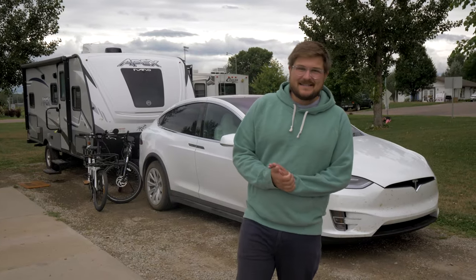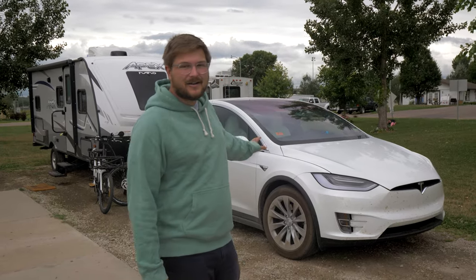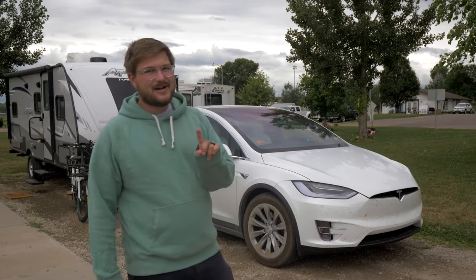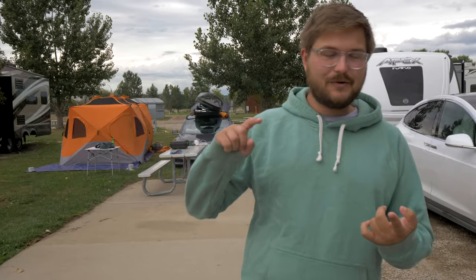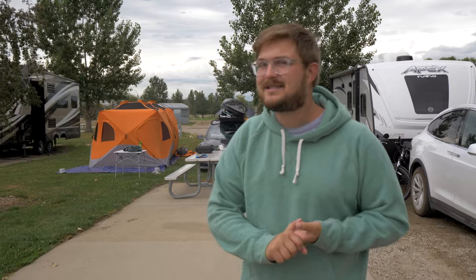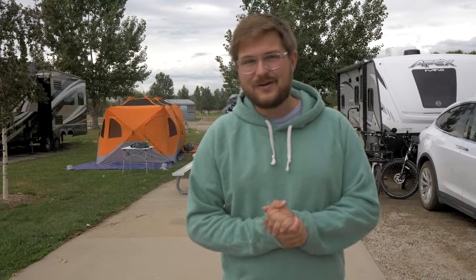Hello and welcome to Inside EVs. Today we are talking about camping in an EV. Behind me you'll see a Model X Long Range Plus towing a camper. We're going to talk about charging, how the thing is set up, everything like that — all of the setups and things you need to think about when camping and driving off the beaten path in an electric vehicle.